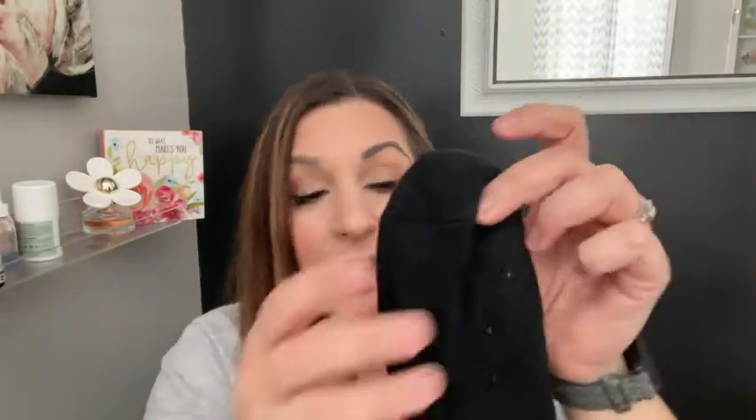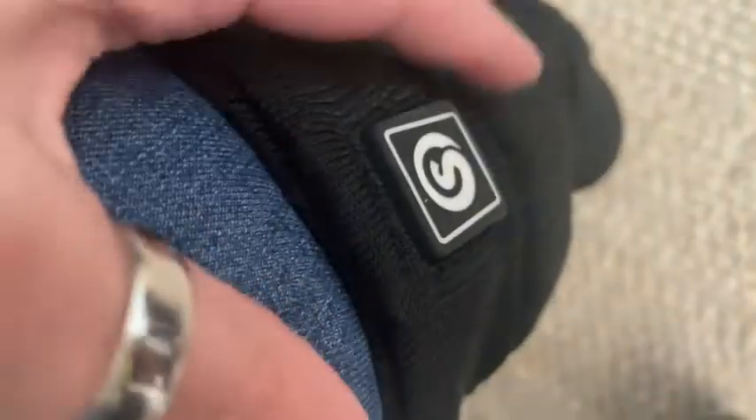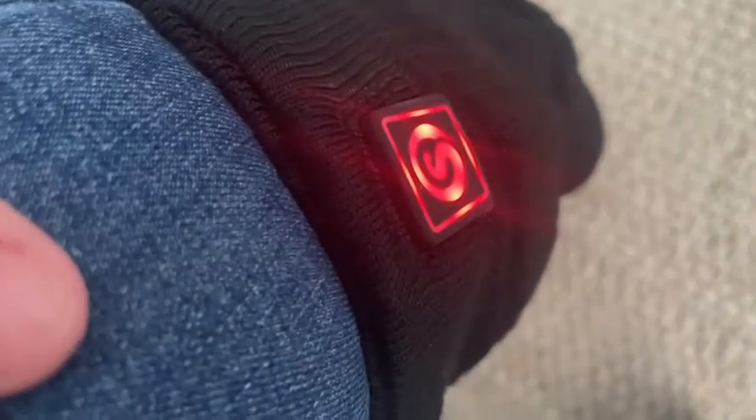The base is extremely soft and cushiony. There are so many extra layers to make you feel warm just with the sock itself, but then that added benefit of the heat circulating through there is just the cherry on top. This is the button — you long press it and it turns on.